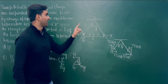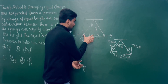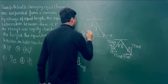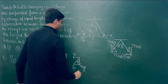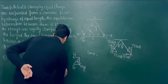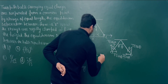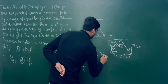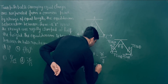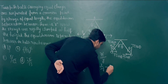In this geometric triangle, the string length is Y and the half-separation is R/2, since the total separation is R. Therefore, tan theta equals perpendicular upon base, which gives tan theta = (R/2) / Y, or tan theta = R / (2Y). This is equation number 2.